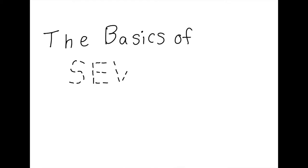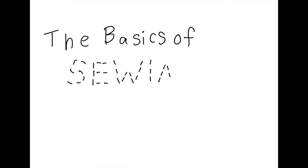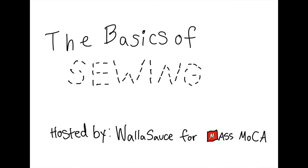Hello, I'm Kirby from WallaceSauce and we're going to teach you a little bit about the basics of sewing, hosted by MassMocha for Virtual Free Day.